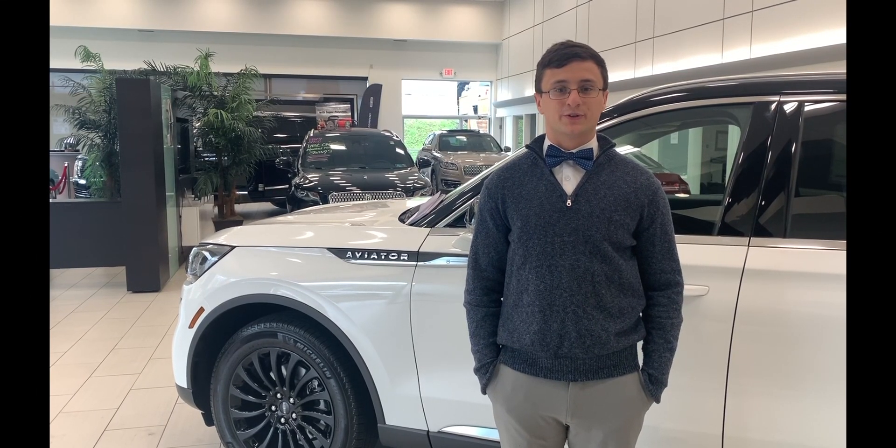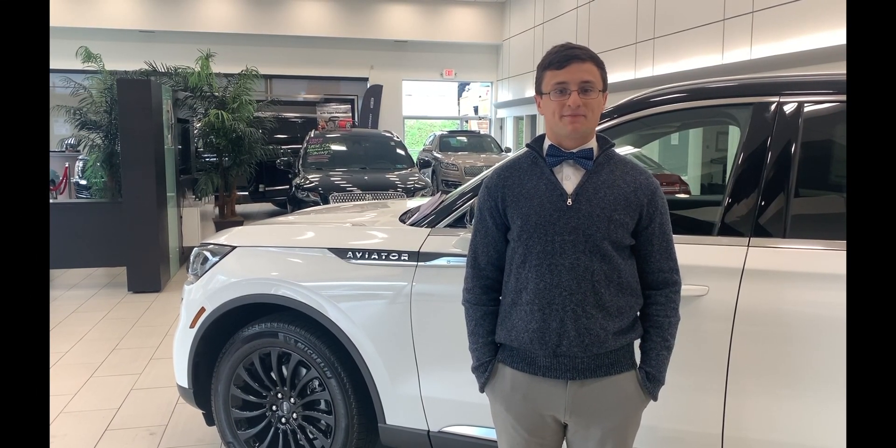Hopefully everything went well hooking up the Bluetooth to your new Lincoln. Now I'm going to show you how to set up the Lincoln Way app.